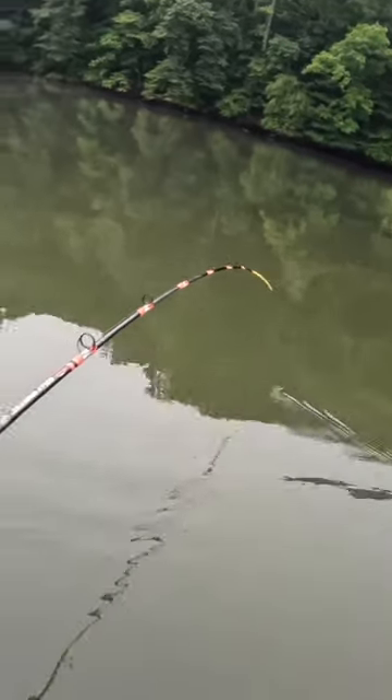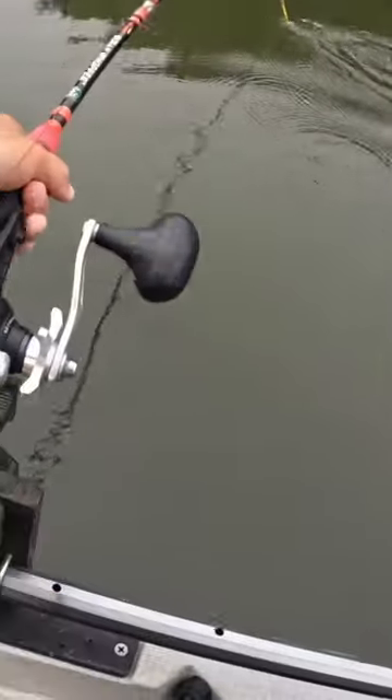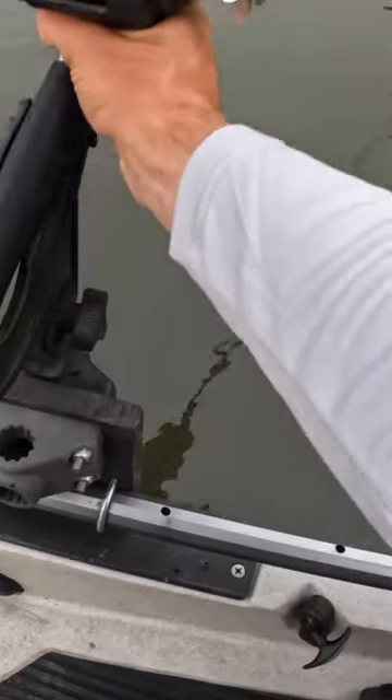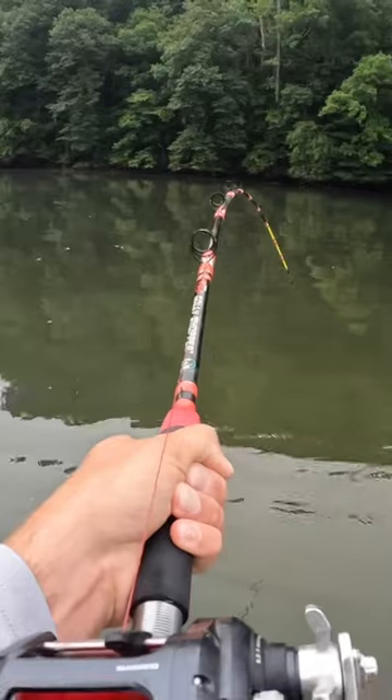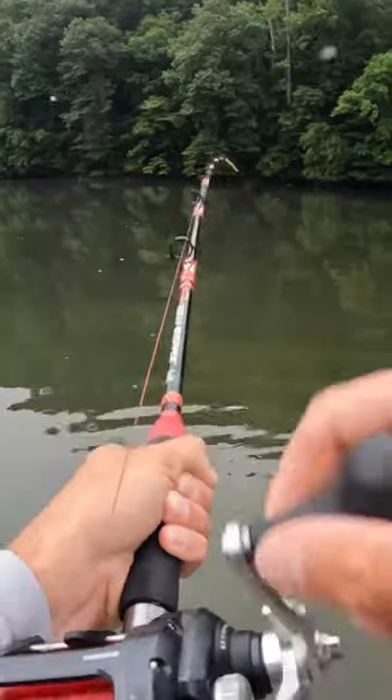Look right here y'all, we about to get the day started with fish — that's how I like to do it. Oh man, he's pulling too! How about this for fish number one y'all!